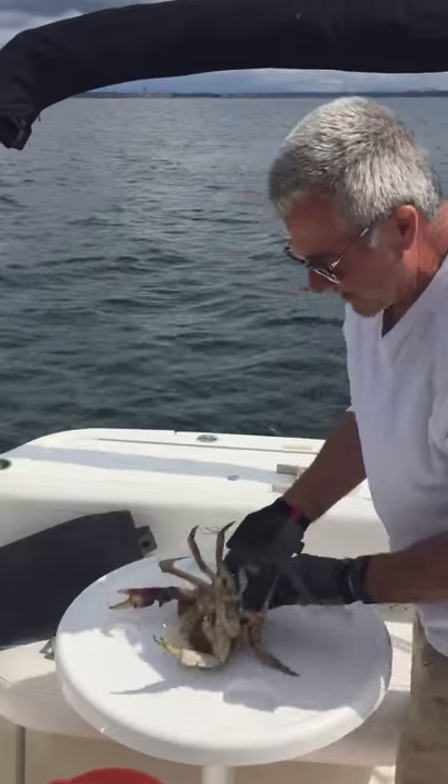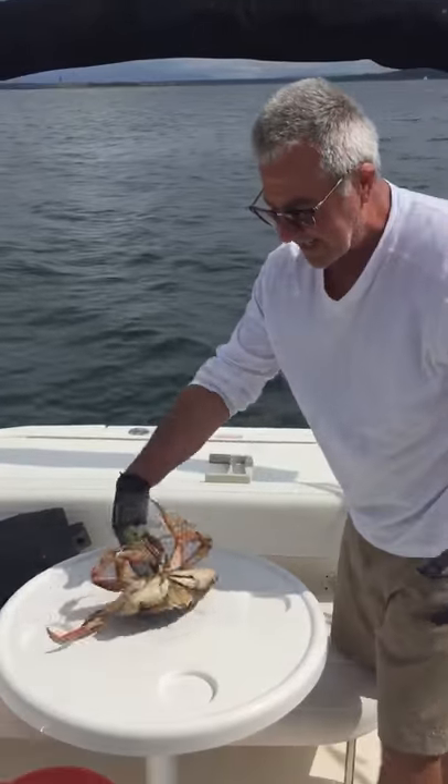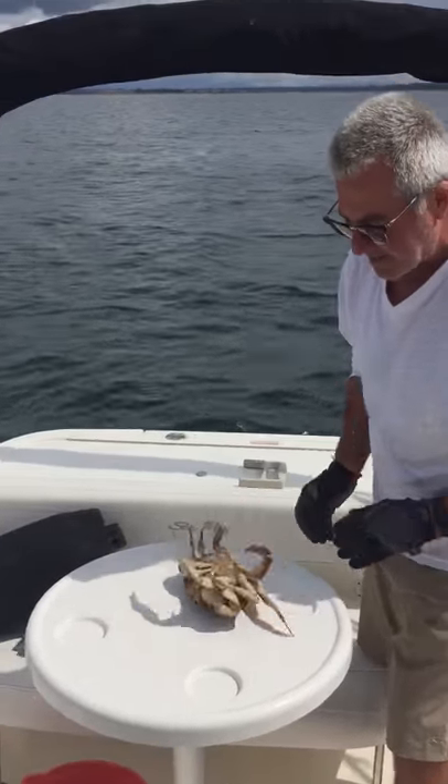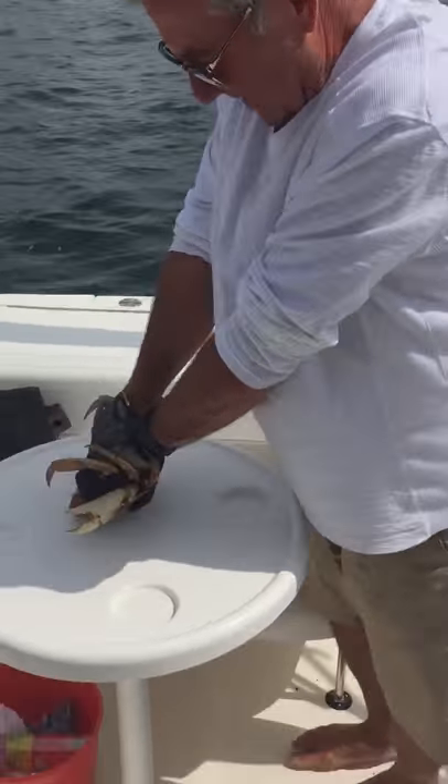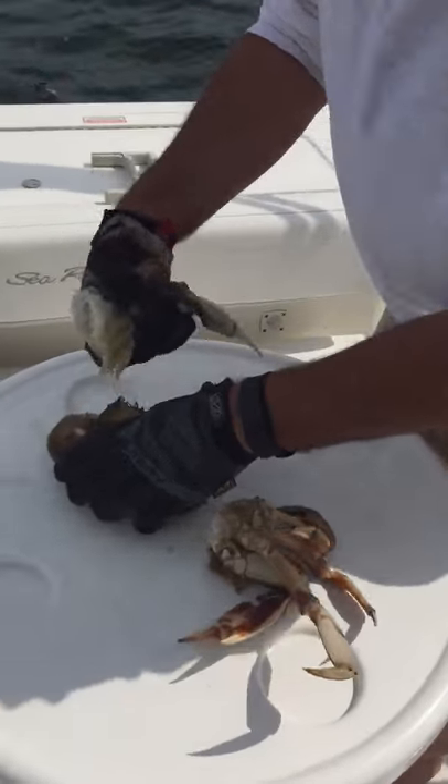You flip it over on his back. Sometimes they freak out a bit, but the trick is you got to get him by the biceps. And once you get him there, he can't do anything to get you. So now I got him. Just give it a little twist. He comes right apart.